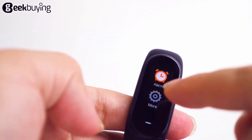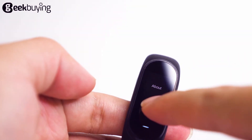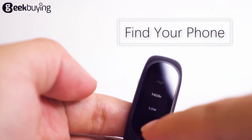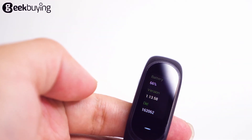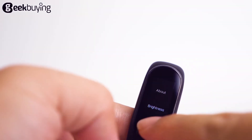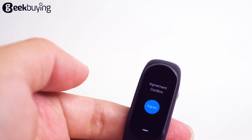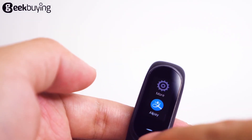The More button gives users the ability to adjust the brightness and use it to find your phone. This is an interesting feature because sometimes users forget where their mobile phone is, and this feature will help you. This bracelet also has an Alipay function — users can use this bracelet to pay for purchases in daily life.